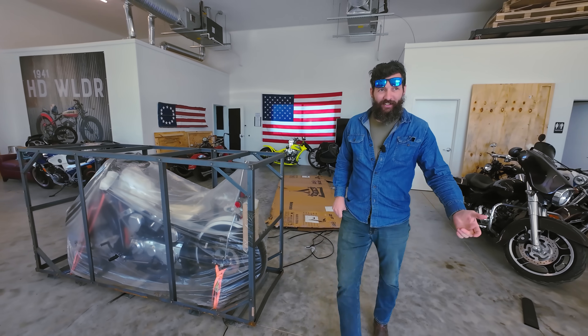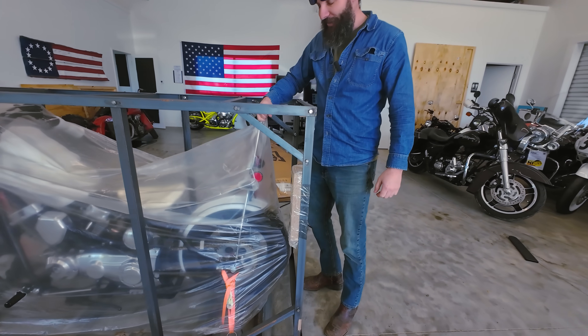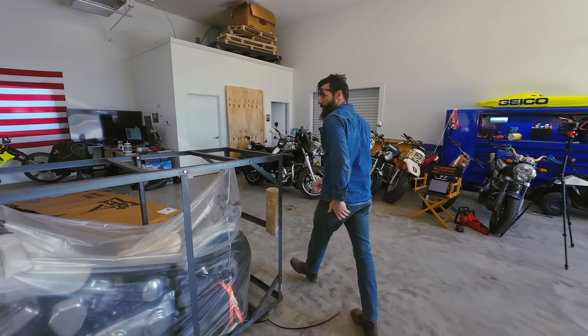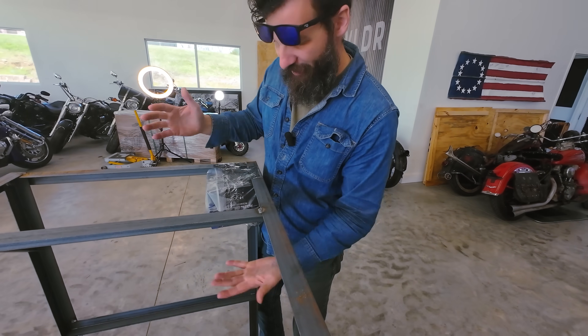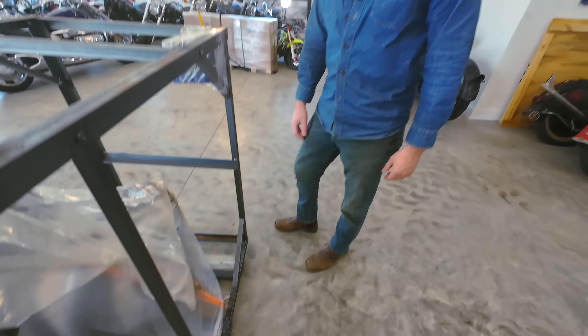It's got a big old 70s chopper sissy bar. I may have spoke too soon — maybe this is a great deal. Observation number one: they just taped the battery up here with half a roll of tape. I don't know why they wouldn't just put the battery down there and zip tie it.